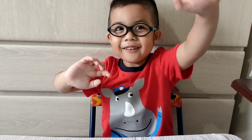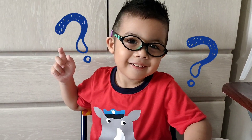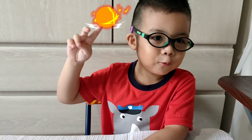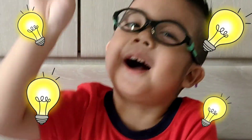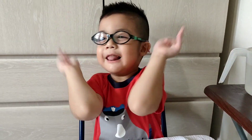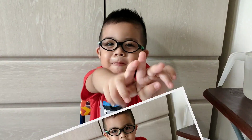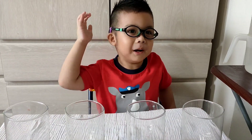Hey guys! It's me again. This is your boy, Clay. Come to another experiment. Lamp! Logo Lamp! Are you ready for my Logo Lamp experiment?